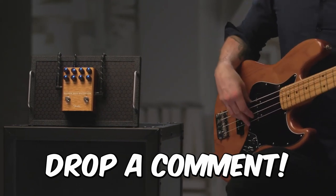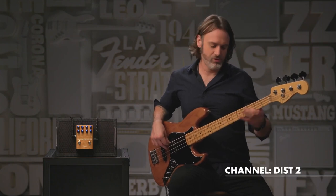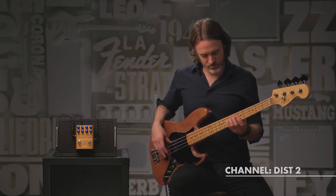Now before I move on, we'd love to hear what pedal you're using right now and what you think of it — let us know in the comments. Okay, let's get into it. Here are the top five best bass distortion overdrive pedals.